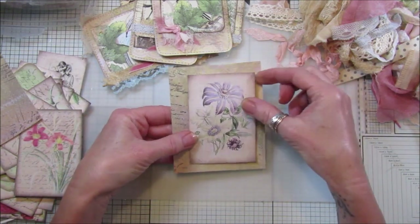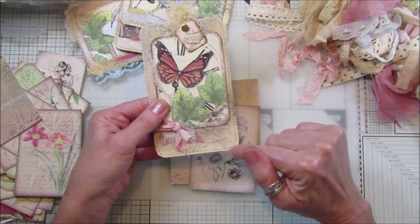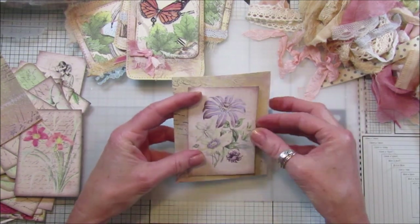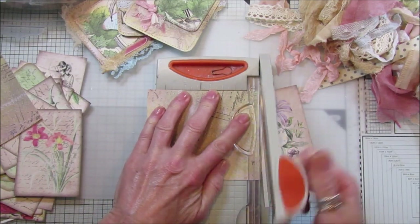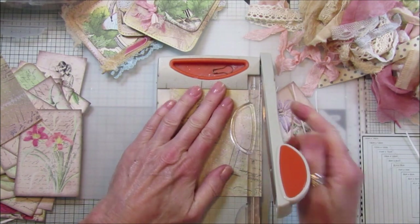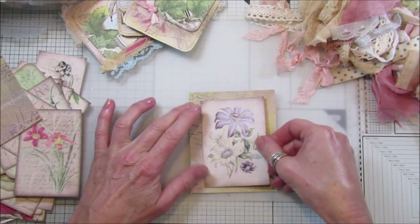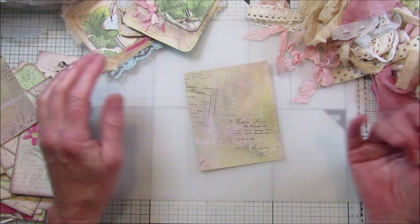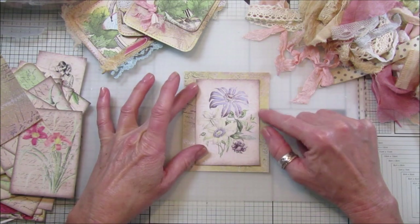I've cut a couple of pieces off here - just square pieces. Let's have a look at how that fits on there. I've just cut a piece off and popped it on there. The butterfly ones have got little round edges, and I've rounded these sort of like journal card tags, which I'm quite liking. For the background, you can use old scrapbook papers, any papers you've colored yourself, or even colored Amazon packaging.